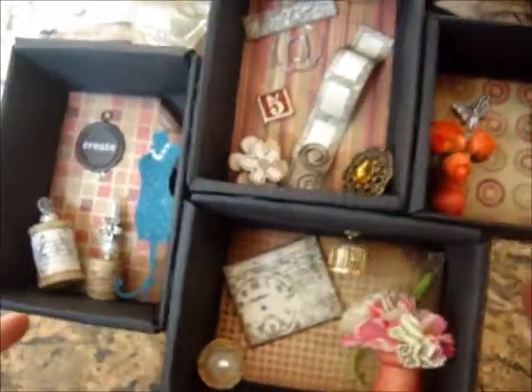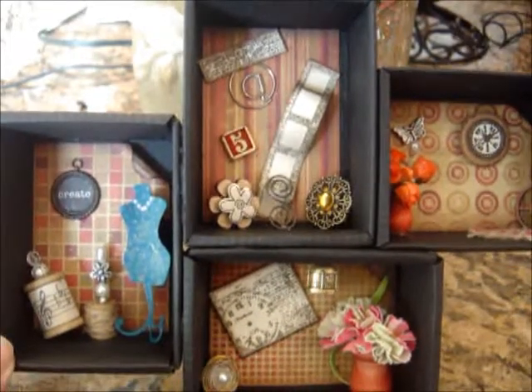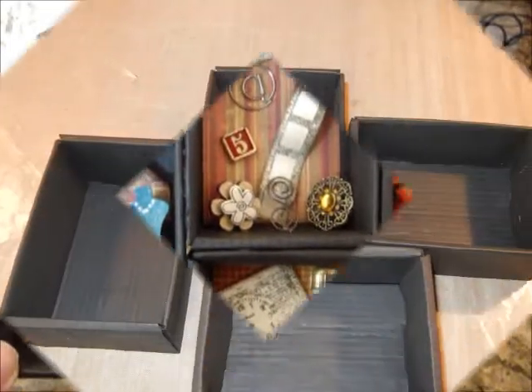Just giving you guys ideas on what to do with your leftover items and how to make cute little configuration boxes out of your old packaging. I just painted it all up in black acrylic paint. Continue to have a wonderful weekend, take care, and use up all your stuff, guys — take care, bye!